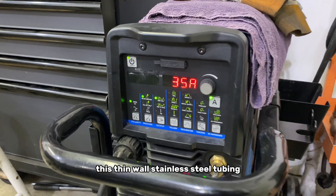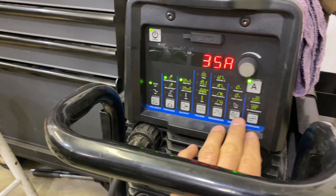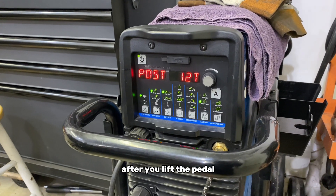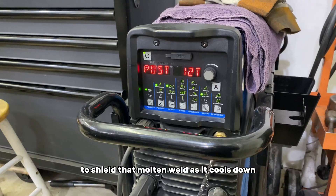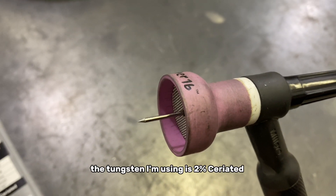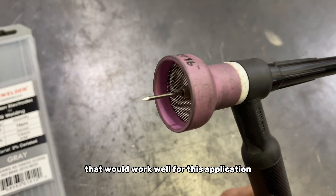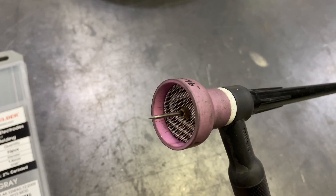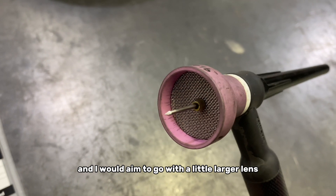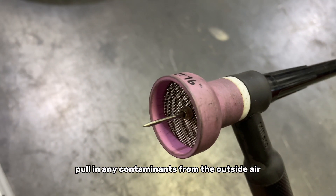For this thin wall stainless steel tubing, I'm going to be right around 35 amps, give or take a couple amps. You want the machine set to DC. I'm going to be running post flow of about 12 seconds. Post flow is the flow of gas after you lift the pedal to shield that molten weld as it cools down. I'm using a Monster 16 cup with a 1/16th tungsten sharpened to a point. There's a series of cups that would work well for this application — you just want to make sure that the weld is shielded properly, and I'd aim to go with a larger lens like this that offers more shielding so you don't pull in any contaminants from the outside air.